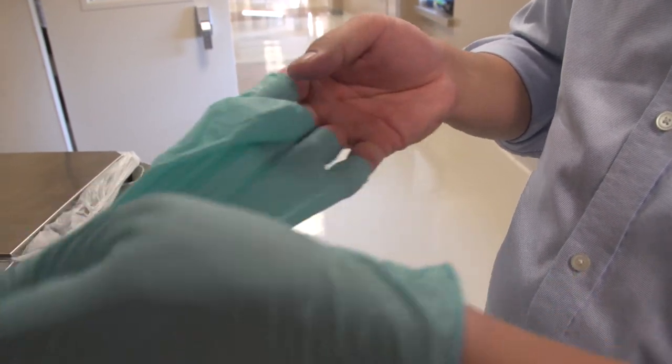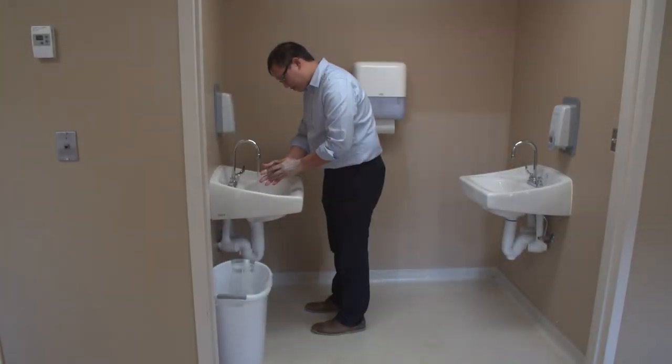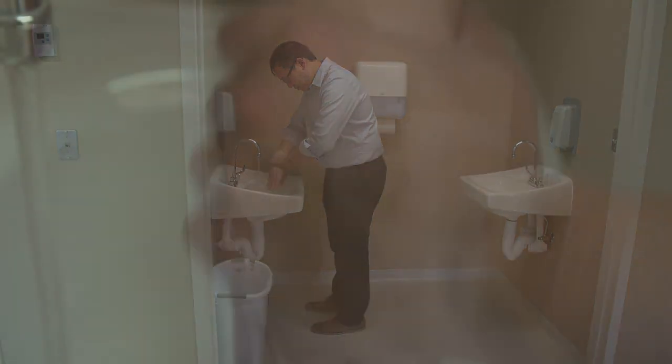After cleaning the restroom, you need to remove your gloves, do hand hygiene, and put on new, clean gloves. A rule is that when your hands are not visibly dirty, alcohol-based hand rub is the best way for doing hand hygiene in the healthcare setting. But if your hands are visibly dirty, you must use soap and warm water to clean them.